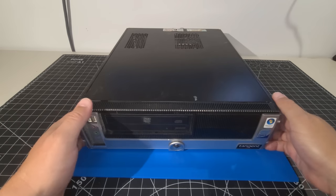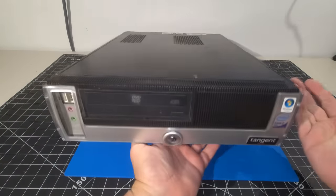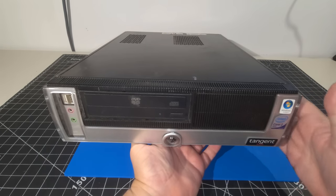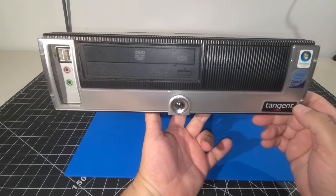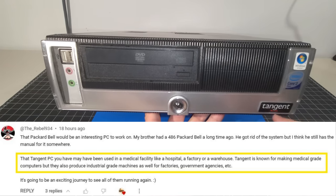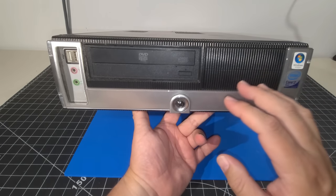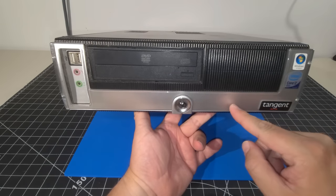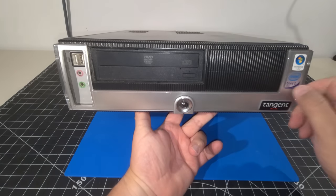The first thing I'm going to do is talk about the actual name Tangent. This system is in a desktop form factor, and the reason I was confused about tower versus desktop is that you're able to stand it up on the end and utilize it that way as well. This system has been quite used. A special call out to the rebel — they commented that it looks like Tangent makes medical grade computers required for the medical industry. From the front it seems like a pretty standard PC. I do like this cool design here — it has see-through plastic in the front, which is pretty neat.